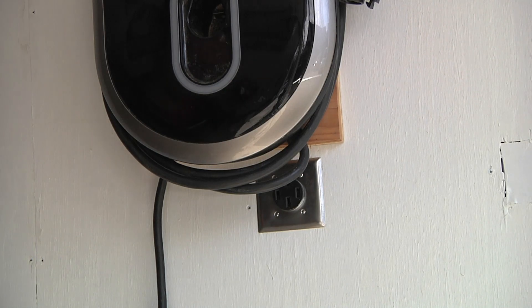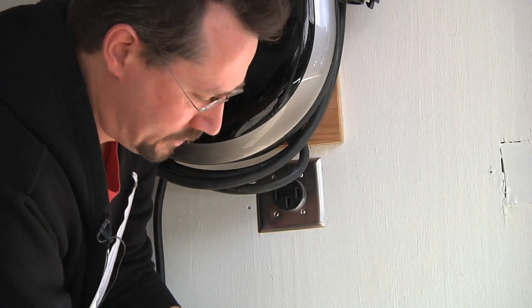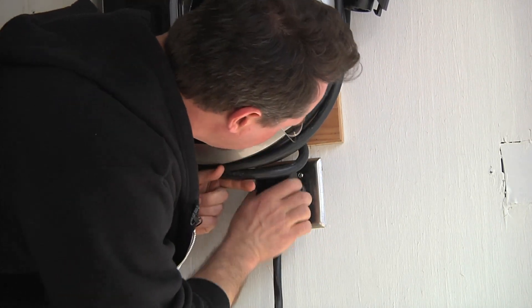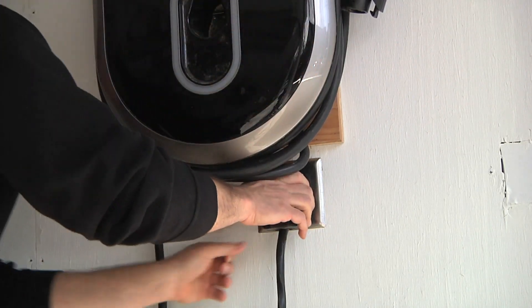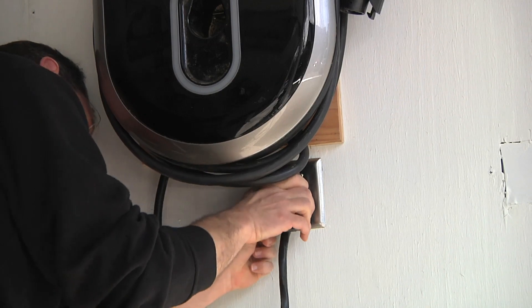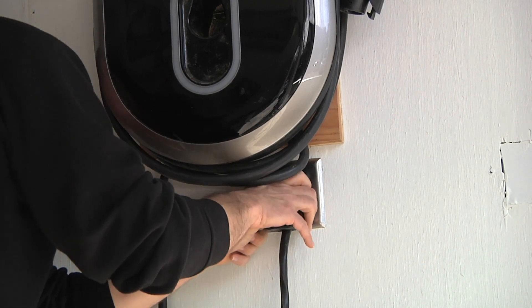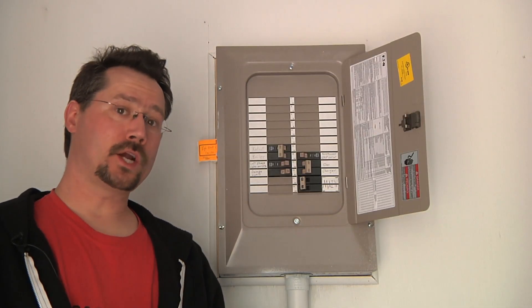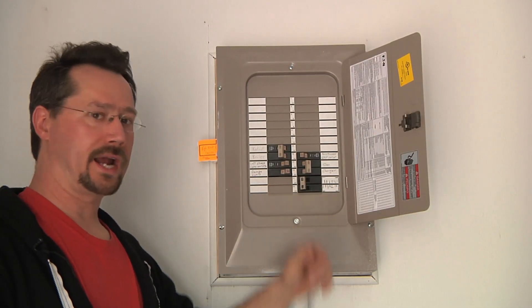Now I'm going to plug the other end into my 240-volt connector that I use for my electric car charger. These are big heavy connectors — you really have to push those in nice and solid. At my breaker box I can now turn the power for the car charger outlet back on.